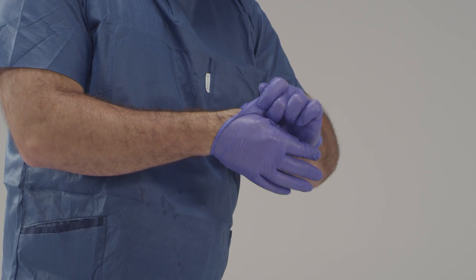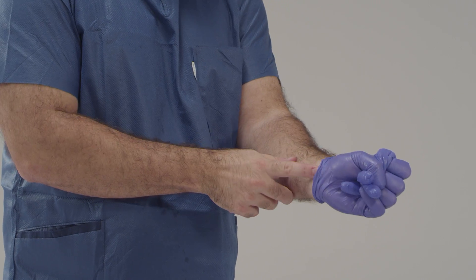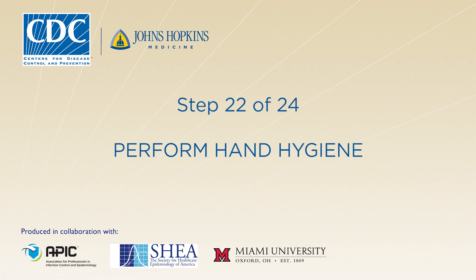Now we're going to remove your inner gloves. Be careful to do this slowly to avoid tearing the gloves or contaminating your hands. Once your gloves are off, it's very important that you don't touch your face, any exposed skin, or any surface in the room. Go ahead and perform hand hygiene.